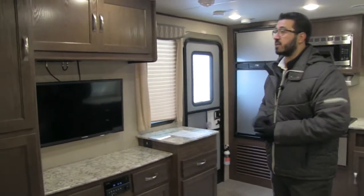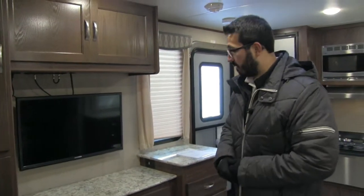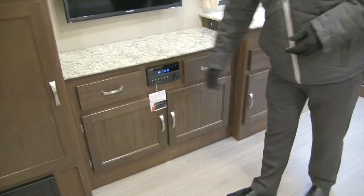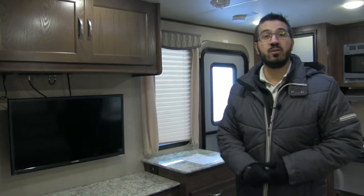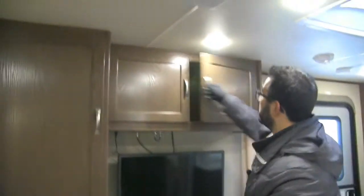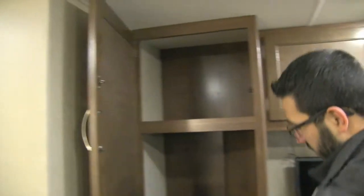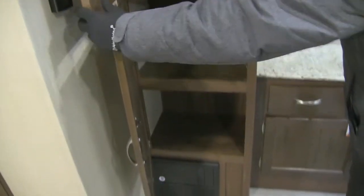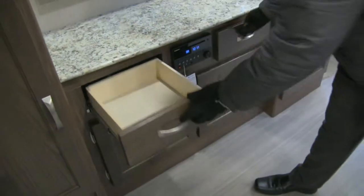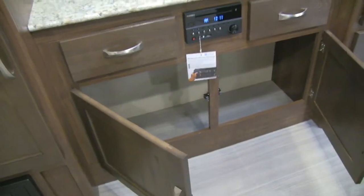Let's start over here at the entertainment center. You'll see the TV straight across from the couch — a great spot for it. The multimedia center right below is tied into that TV; it's a radio, CD player, and DVD player, so you can pop in a movie. It is Bluetooth capable. You have good storage all the way around — up top, and then nice shelving running down the side. Underneath are two full extension ball bearing drawers with nice brushed nickel pulls.